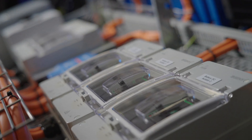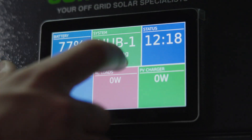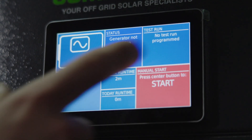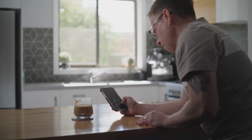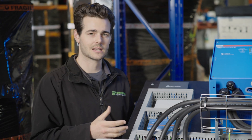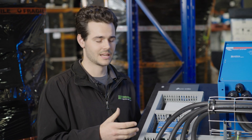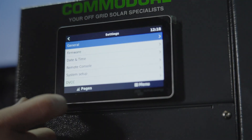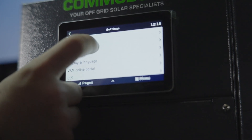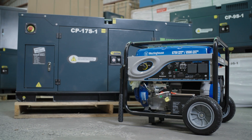Here we have our Victron Cerbo, which is industry-leading. It gives you the ability to connect with your phone to track history and live performance of the system. It also gives us as support the ability to remote in and check any voltages, settings, or problems you may have. These systems are pre-configured and ready to hardwire in a generator.